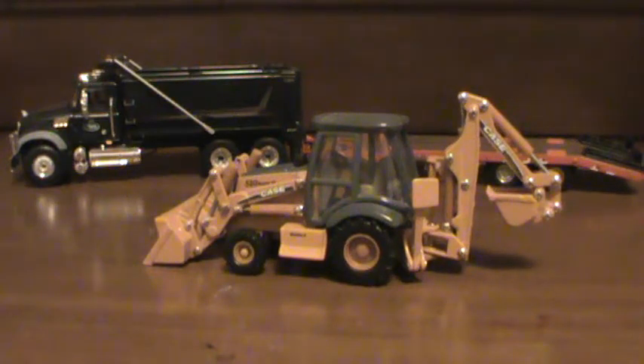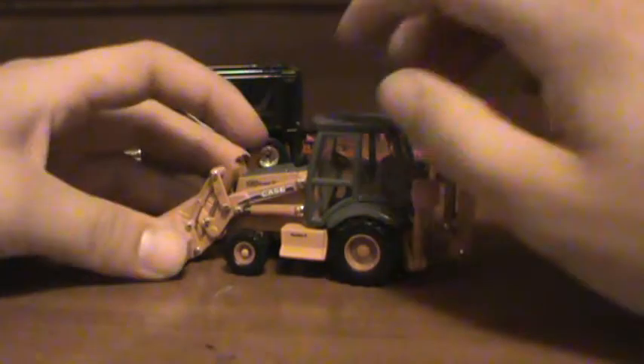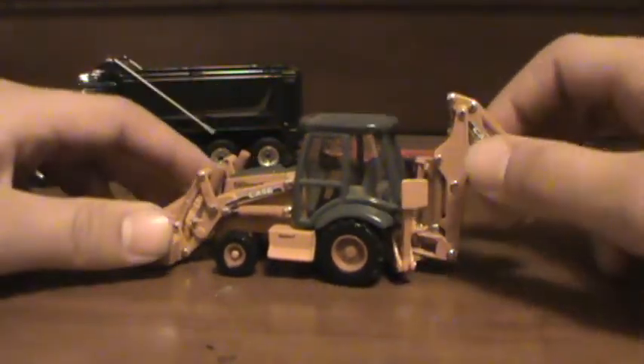I was asked to do a model review by the Bruins Boy 17 of the Case 580 Super M Series 2. I'm just gonna do a quick review of the machine. It's nothing special, made by Erdle. I bought mine off the Case site because they give very good reasonable prices.